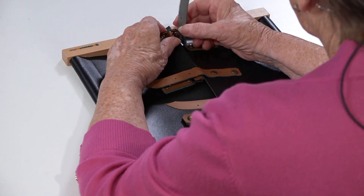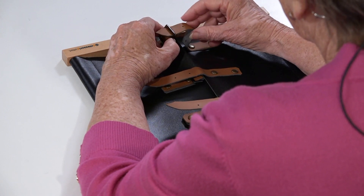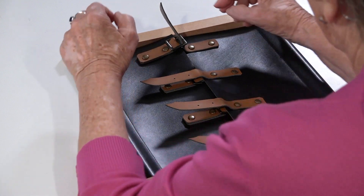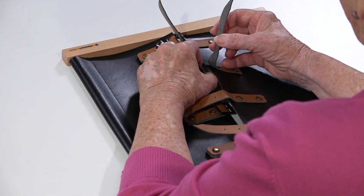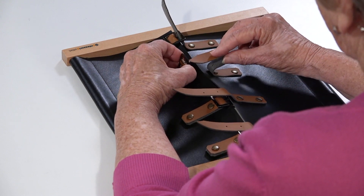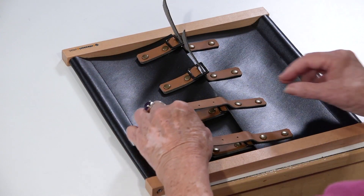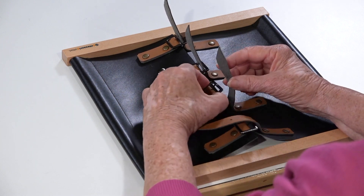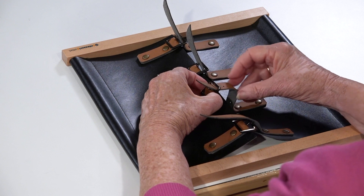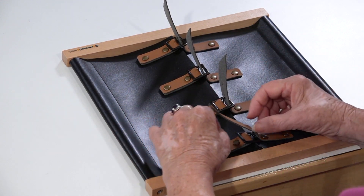The first step is just to put the buckle back. You can see by the slow, careful movements the child is able to see exactly what it is that you're going to be asking his fingers to do.